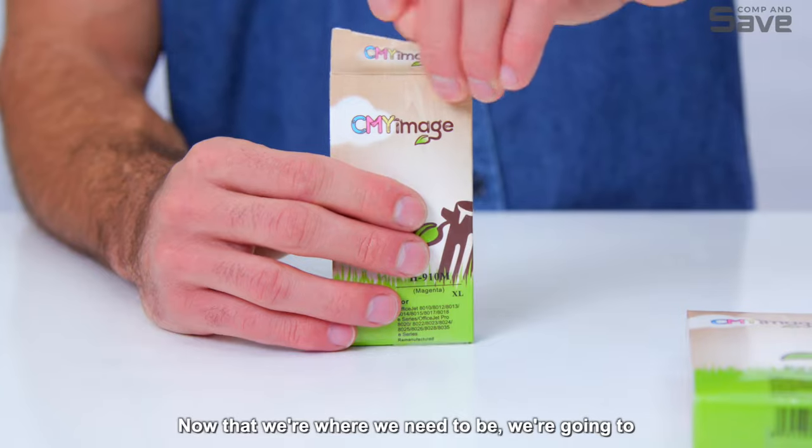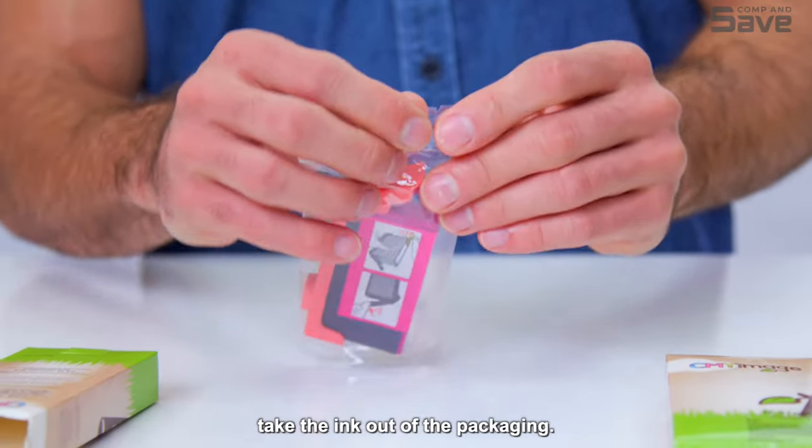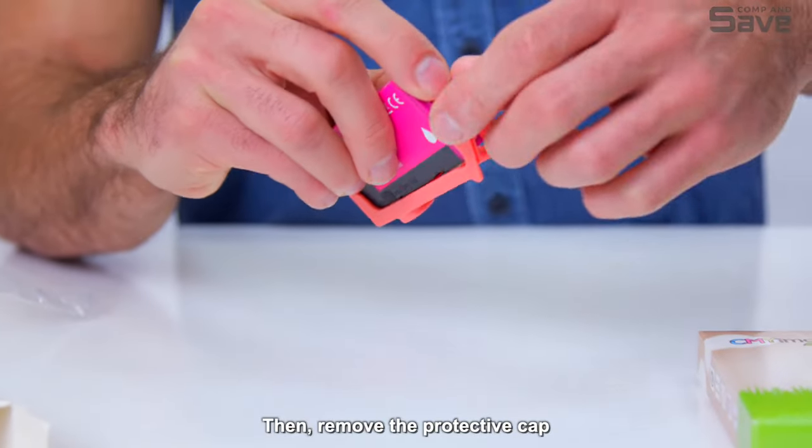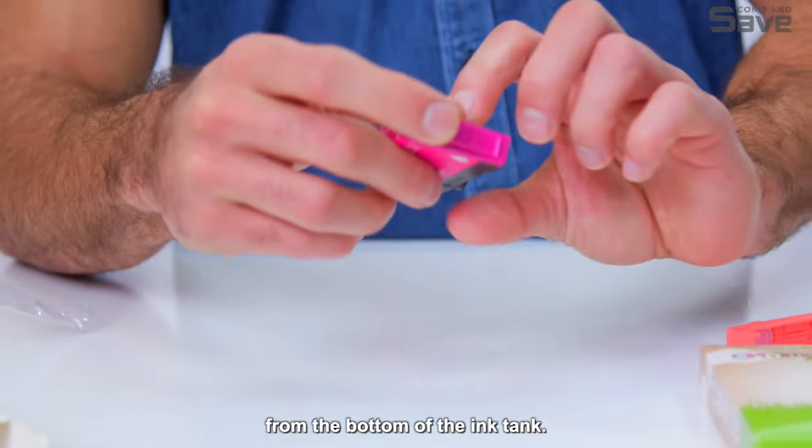Now that we're where we need to be, we're going to take the ink out of the packaging, hold the ink cartridge by its sides, then remove the protective cap from the bottom of the ink tank.